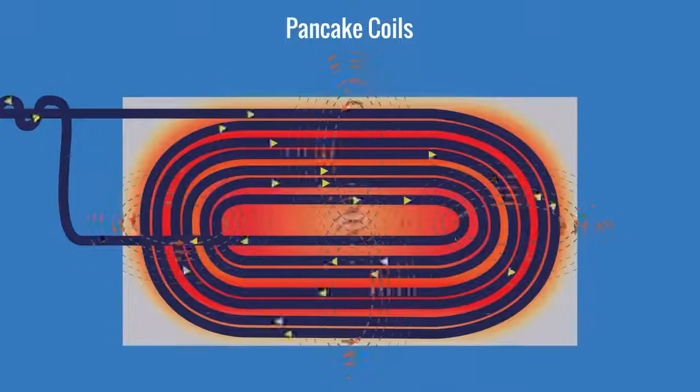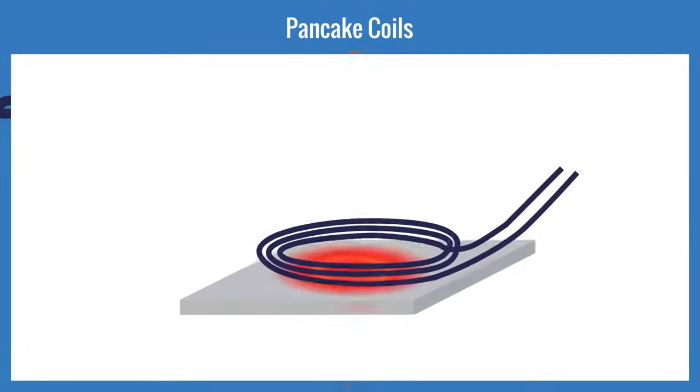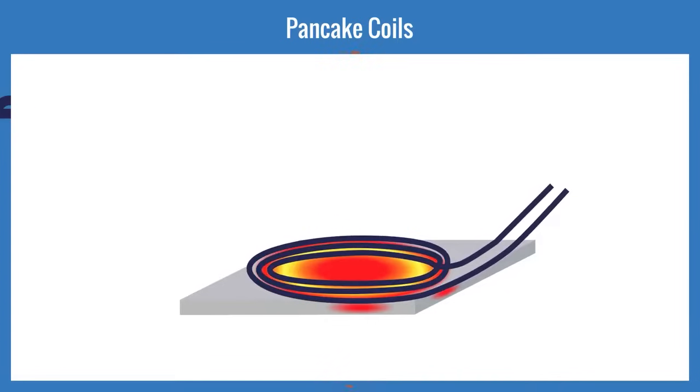We can manipulate the strength of the field by how many turns we wind on the coil, how far we place the coil turns from the part, and by how closely we place the inner turns of the coil to each other.